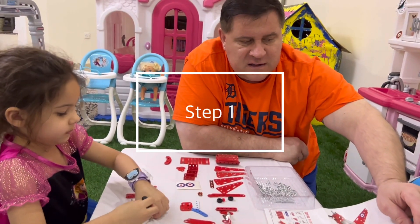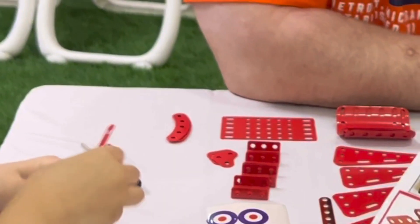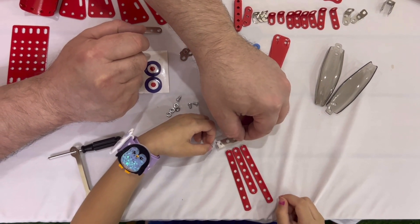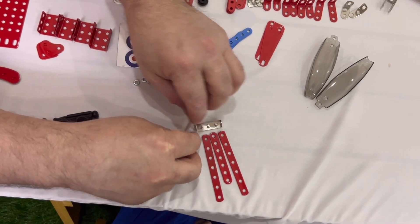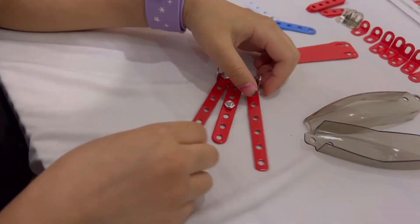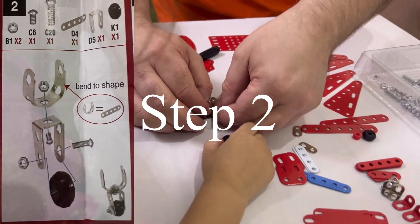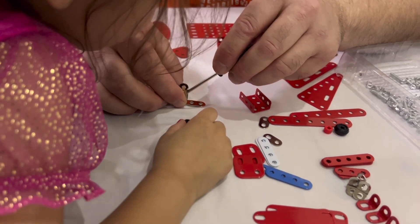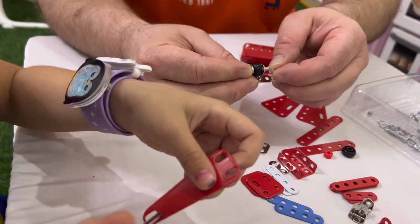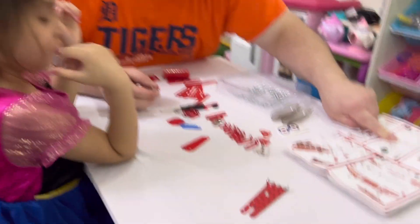Step one says we need two of these E2s. Two of these E2s. One, two, four. Now how about we do this? There you go. Very good. Okay, good job. Put the tire in there. It's going to be one of these. And then, like this says, you have to bend it to shape it.